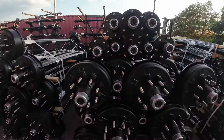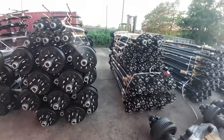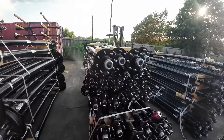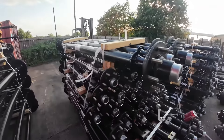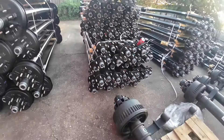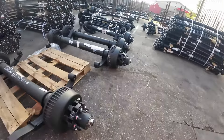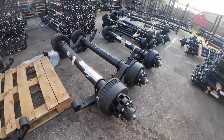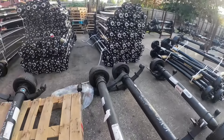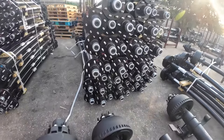3,500 pound idler axles, 7,000 pound electric brake axles, 7,000 pound idler axles, 3,500 pound idler axles, 12,000 pound Dexter axle, 12,000 pound Dexter, 10k Dexters, looks like a bunch of 6 and 7k Lippert axles.